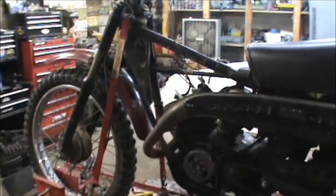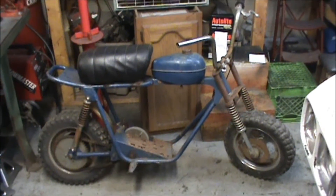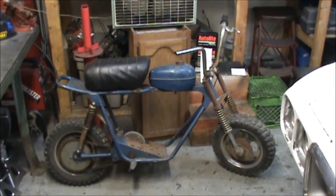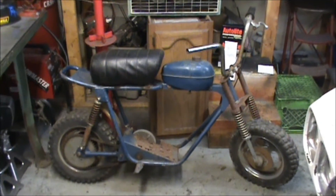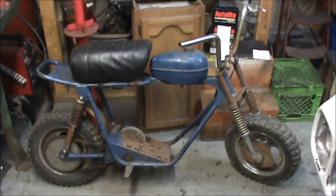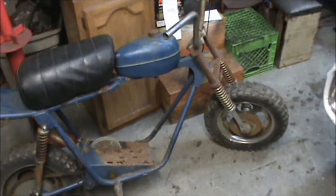I messed around on the computer a little bit and did find some information on this old mini bike here. It's made by a company called Speedway — Speedway Corporation or something like that. They made Speedway mini bikes and were in Mansfield, Ohio, which is not too far from here. What I read was these are some 70s mini bikes made by disgruntled Rupp employees who started making their own bikes, trying to make better bikes than Rupp.